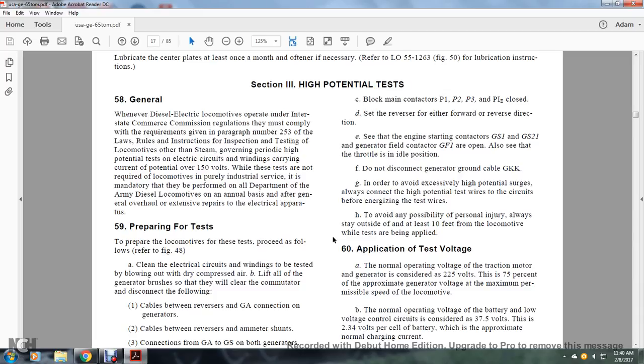In order to avoid excess high potential surge, make all connections with the high potential test wires and circuits before energizing for testing. To avoid the possibility of personal injury, always stand outside and at least 10 feet from the locomotive while the test is being applied.